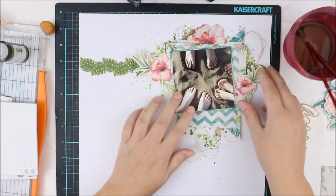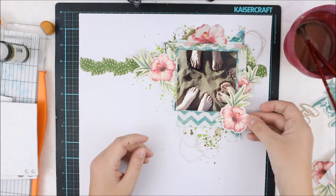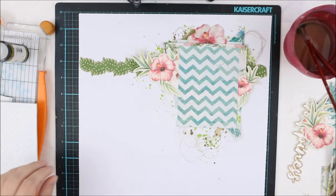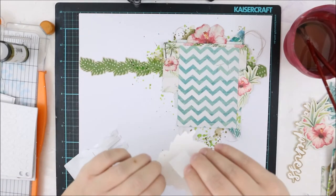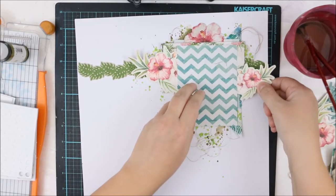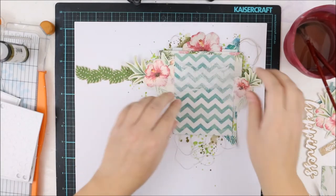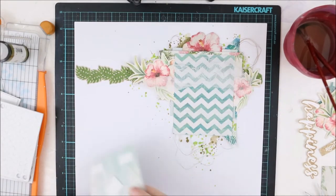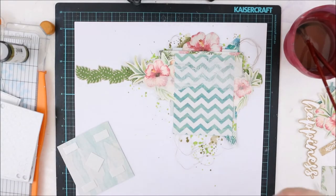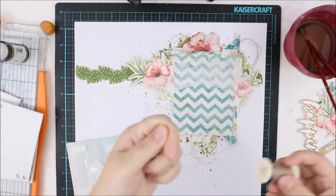I'm adding a few of the flowers with glue and for a few I'm using 3D foam — actually two kinds of 3D foam. I'm adding a few with really thick 3D foam and a few with really thin 3D foam. This is because I want to have different levels on the layout and I want to have shadows on the layout. And once I have the shadows, I will also have dimensions. I just want to have lots of different things on this layout because it's fun and it's looking good.